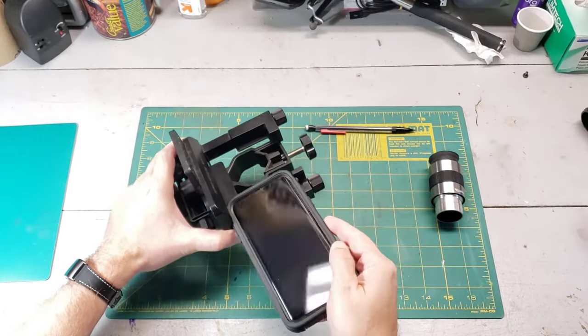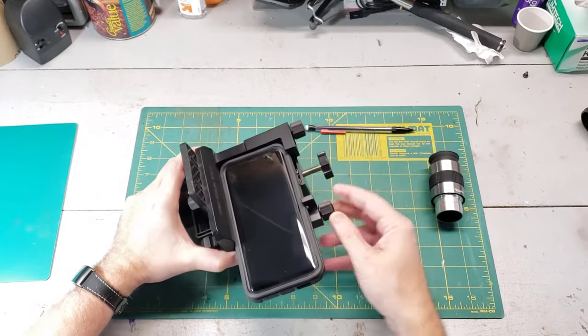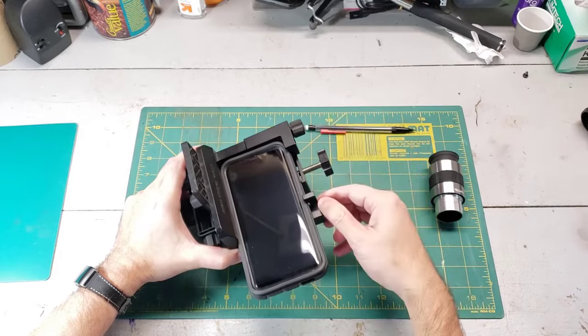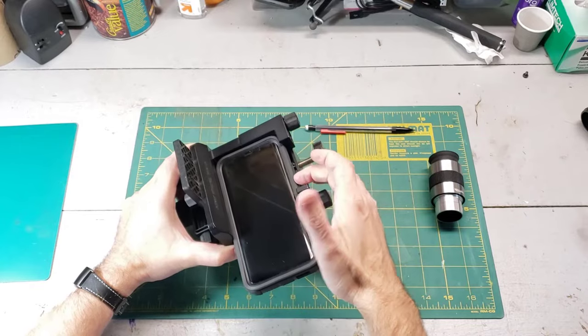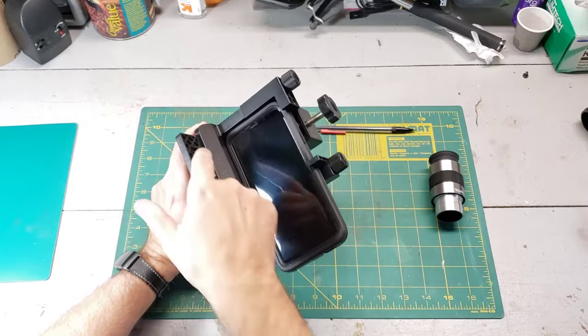Let's go ahead and install it. Once you get it in there, snug it down with this bolt head and this bolt head. Not too tight, though — you want it to be tight enough so that it doesn't fall out, but you don't want it to be so tight that it breaks the phone or the case, or even triggers the volume buttons which are being squished down here, depending on the model.